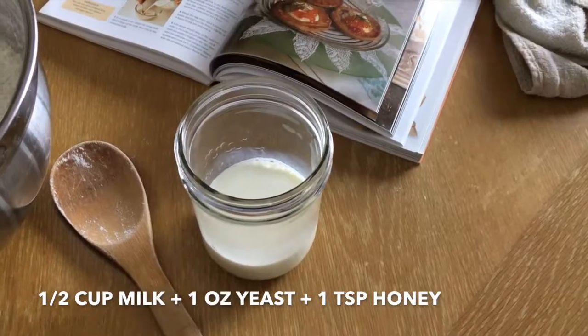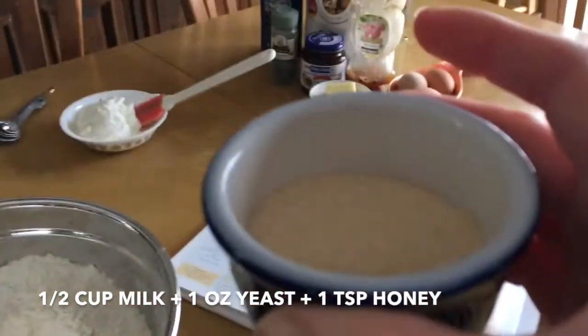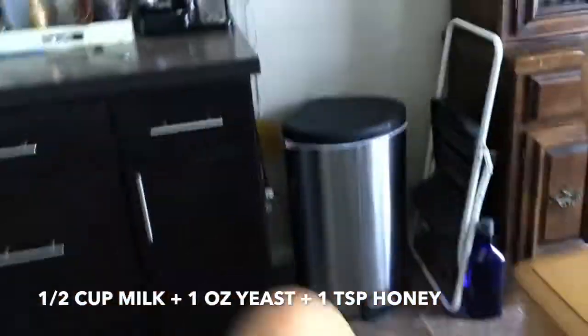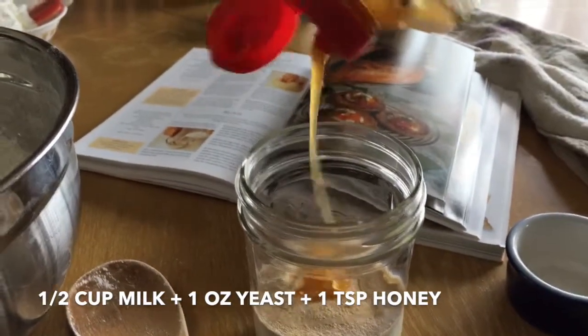I've never made this bread before so this might be an experiment. I am going to put it in the microwave for 30 seconds. The milk is now lukewarm and now we're going to add the yeast and honey with this, and then we're going to stir it.